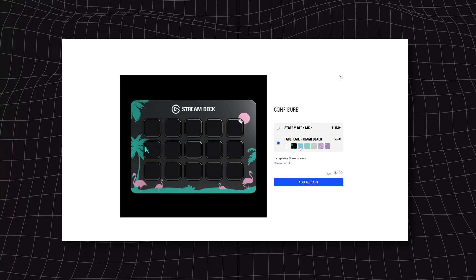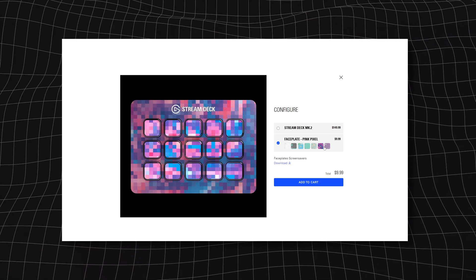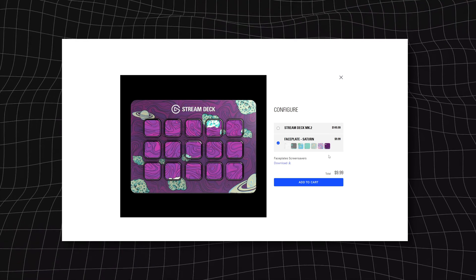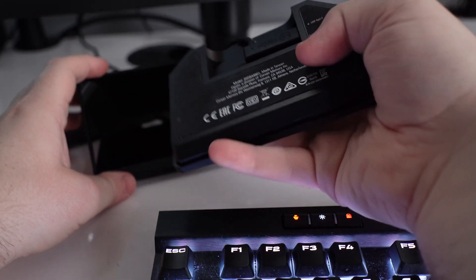You can order customized faceplates from our web store at elgato.com. And removing and installing faceplates is very easy. First, remove your Stream Deck Mk2 from its base and unplug its cable.